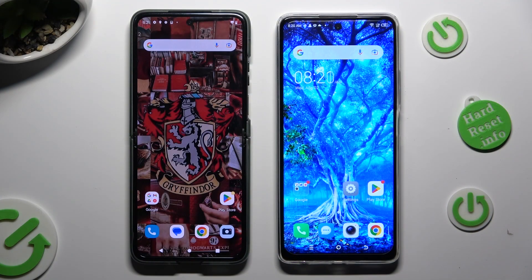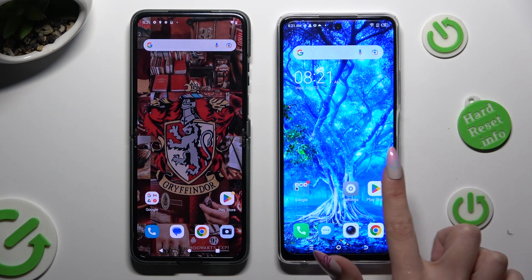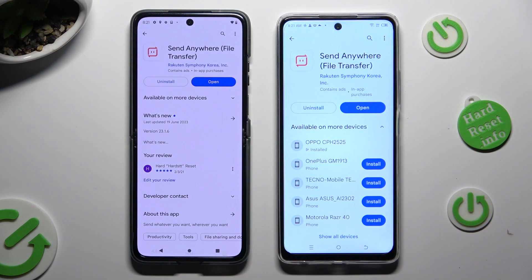You need to begin by going into the Play Store on both devices. Following that, download this free app called Send Anywhere from its developer. When it is ready, open it.